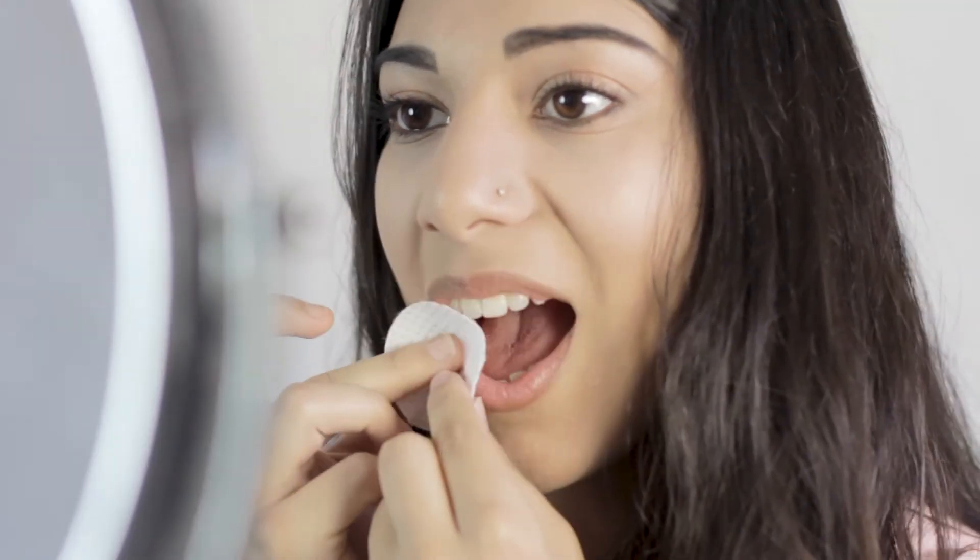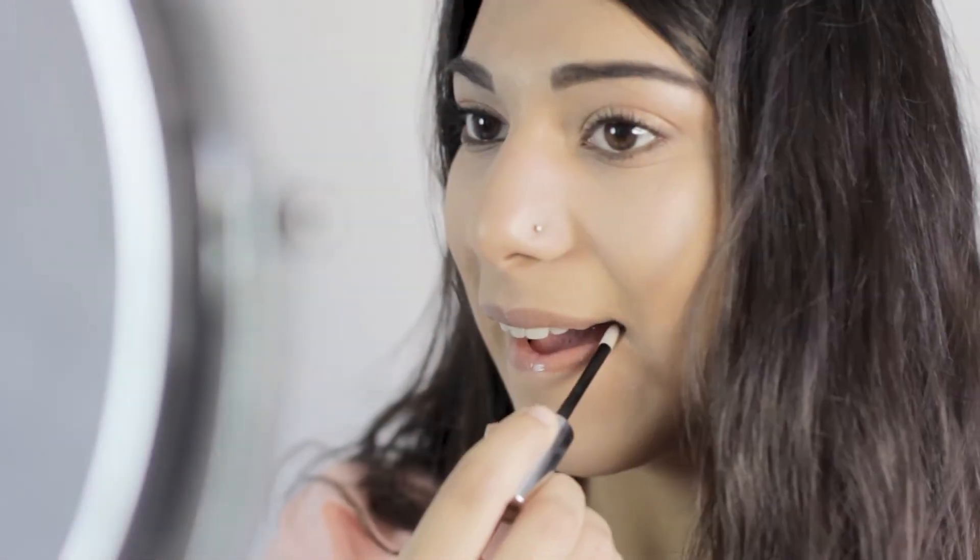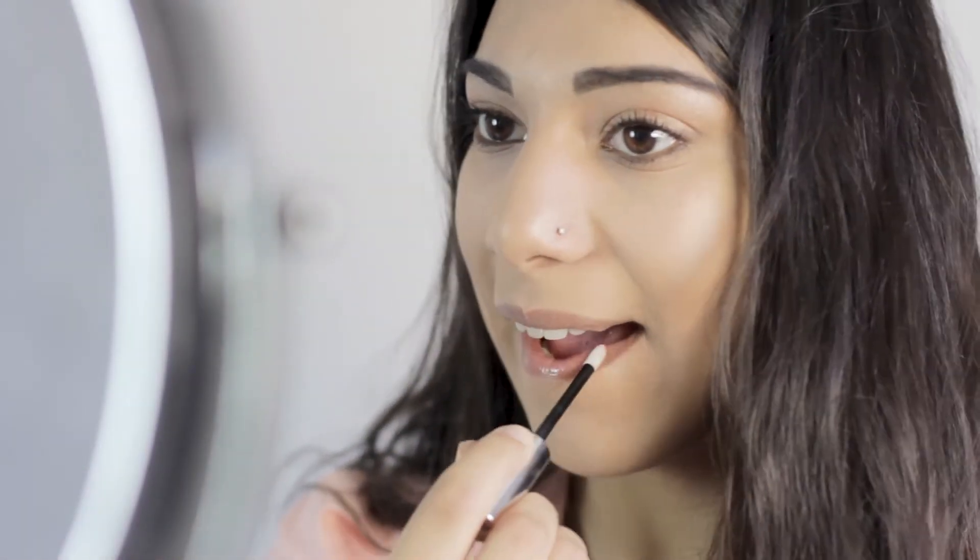Start by cleaning the lip area with the Lip Ink Off Solution. All supplies in your kit — splash with water and pat dry. Next, apply the shine moisturizer to the lips.